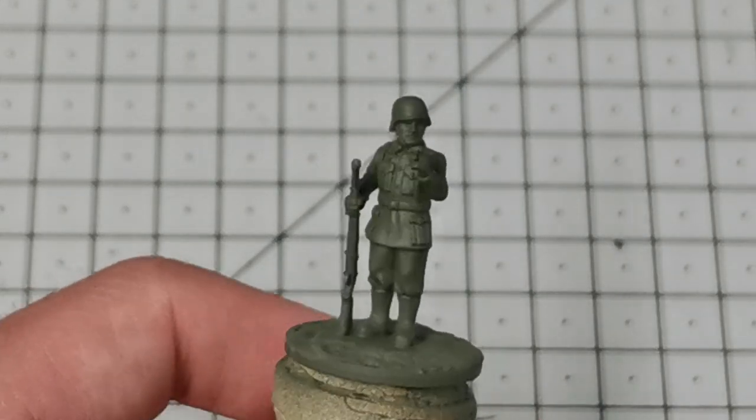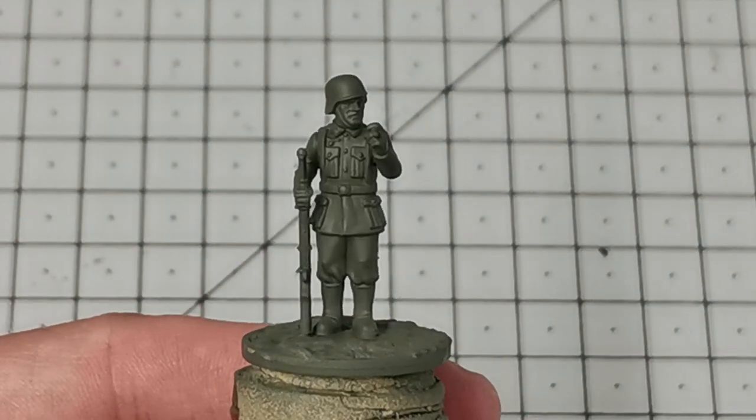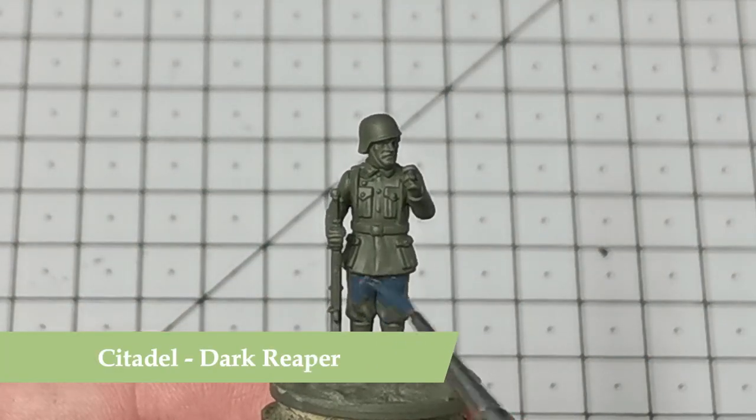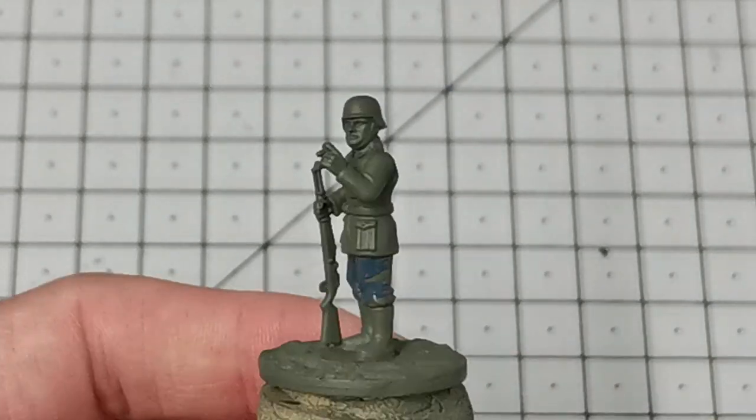Once that's applied it will look a little something like this. I like to start on the trousers, and for the trousers I'm going to be using Citadel's Dark Reaper — I water this down a little bit and just block paint in the trousers.